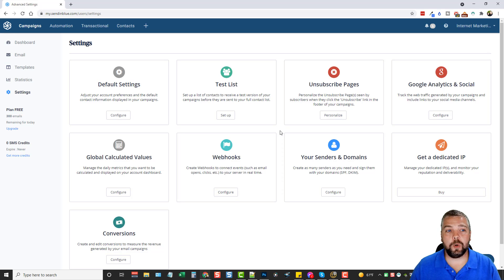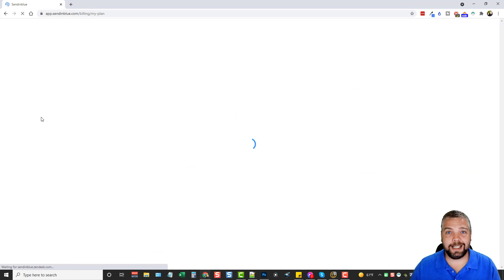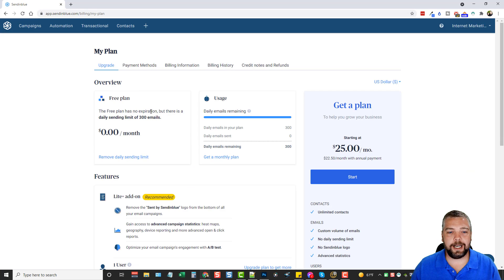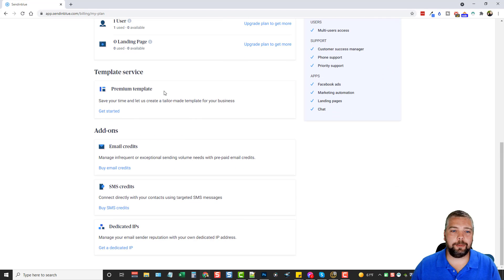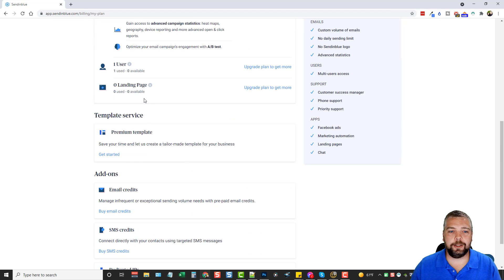Whether you want to use Sendinblue just as a newsletter tool or dive deep into advanced email marketing with automations that follow people depending on what they do, you can do all of that within Sendinblue. The free plan has no expiration but there is a daily sending limit of 300 emails, so you can send quite a lot throughout the month — up to 300 per day.